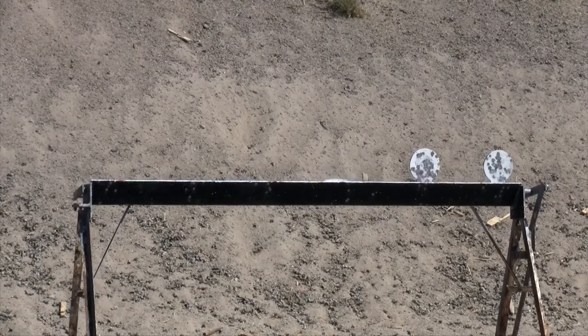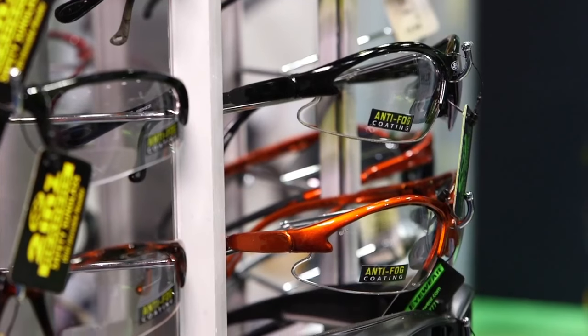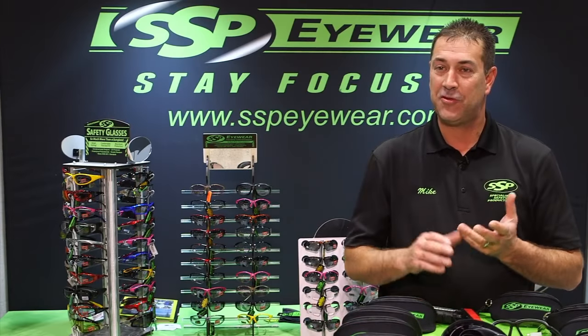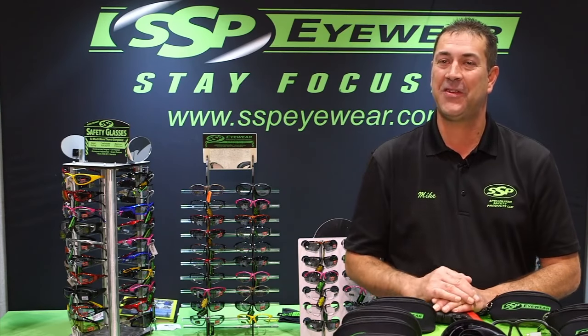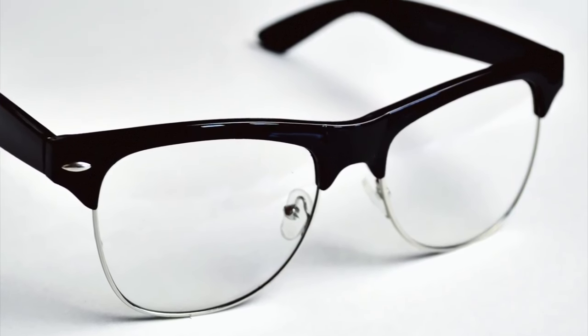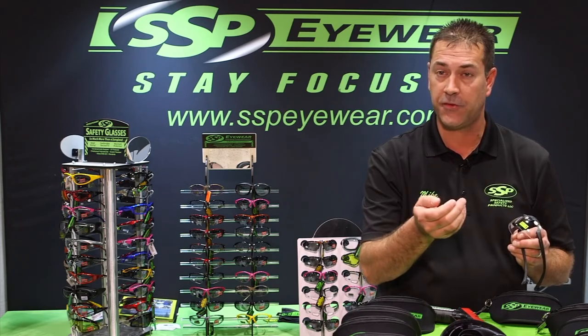Seeing the target clearly is essential to good shooting, but dealing with vision that changes is challenging. SSP Eyewear has found an answer. As we were getting older and maturing, some of our eyesight's getting a little worse. People usually about 45 and older wear reading glasses, and those are not safe to use on a gun range — they can cause bad habits of tilting your head up when shooting a pistol.